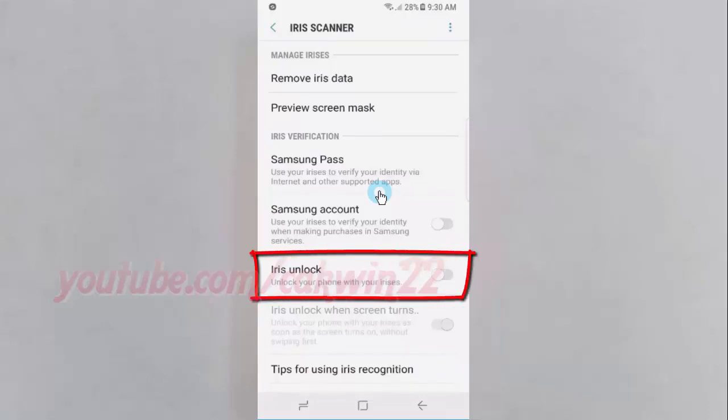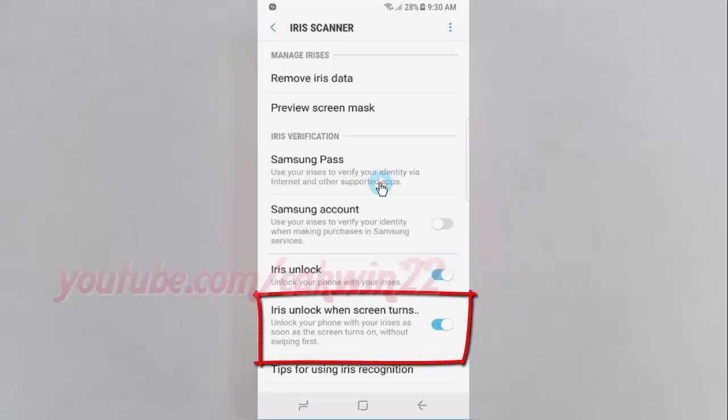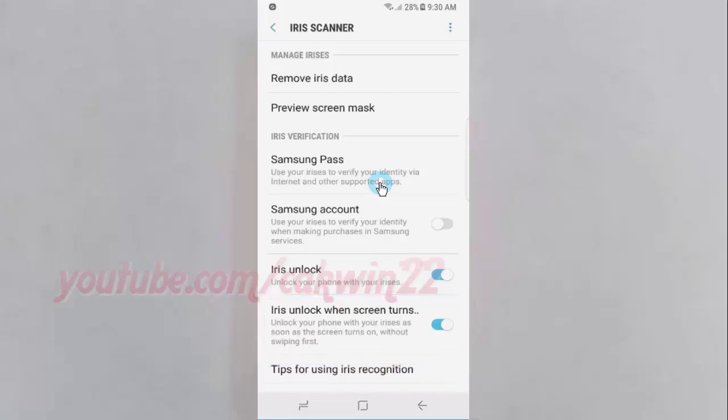Enable iris unlock. Tap iris unlock switch until blue. Tap iris unlock when screen turns on switch until blue to enable, or tap until grey to disable.